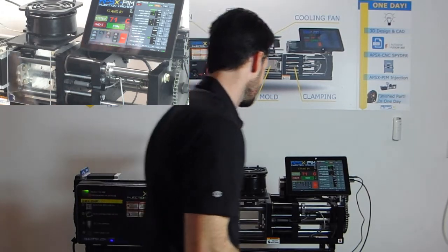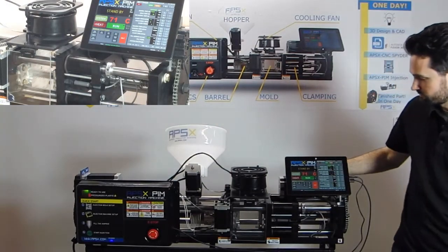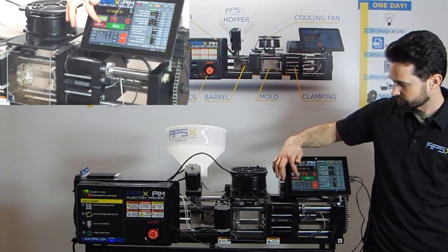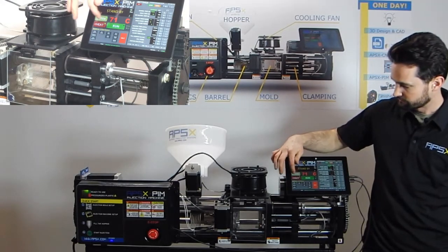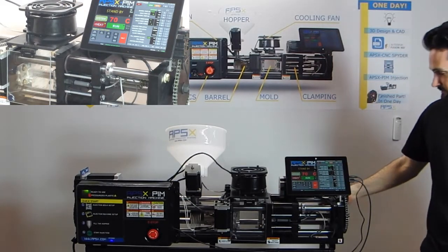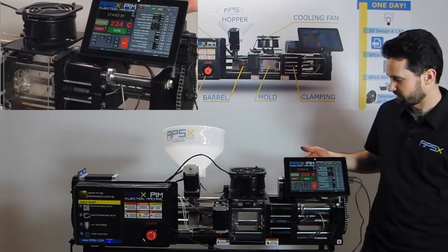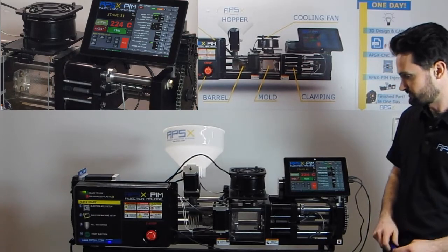Close the front door. Now we're ready to heat our machine. Hit the heat button on the tablet — just one button — and you'll see a green light turn on. Our machine is now up to the correct temperature of 220 Celsius and we are ready to start making plastic parts.